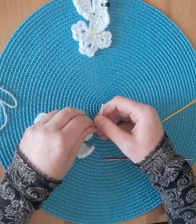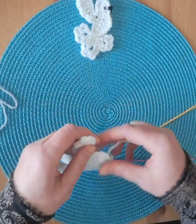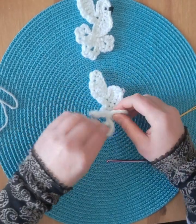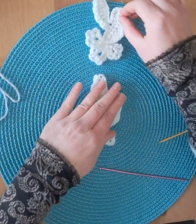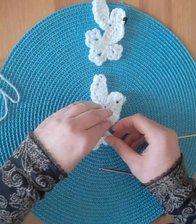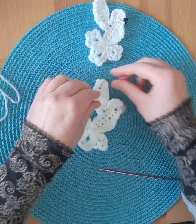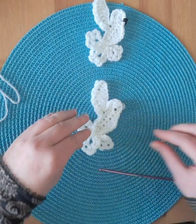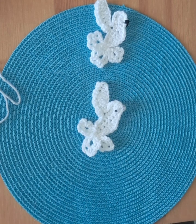Make a double knot. The last step would be an eye — you can stitch it, use a bead, or a small button. And then the dove is finished.